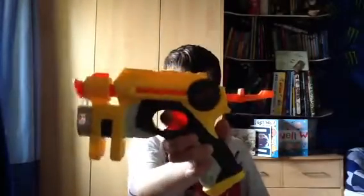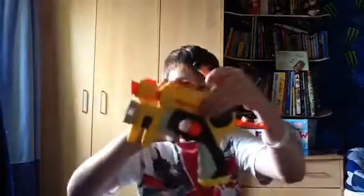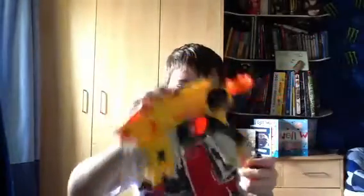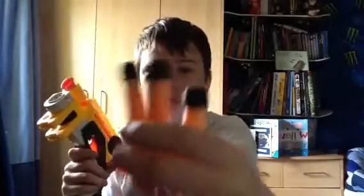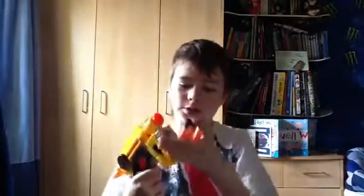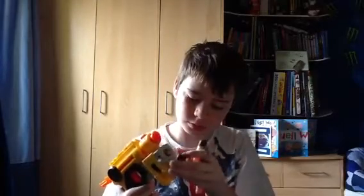But yeah, first thing about this gun — there's the blaster. You can see it all. Then you get three Whistler darts with the blaster. And you get a tactical light, or a red dot light, whatever you want to call it.